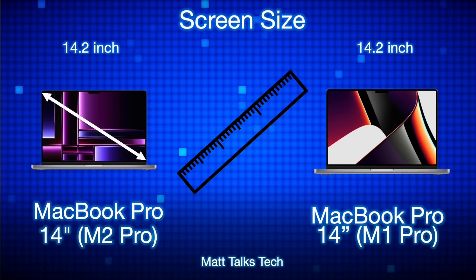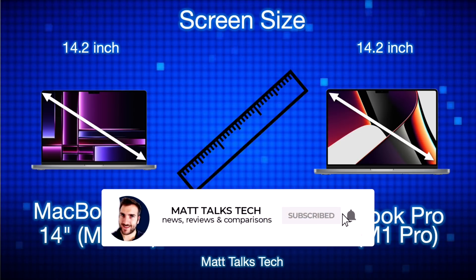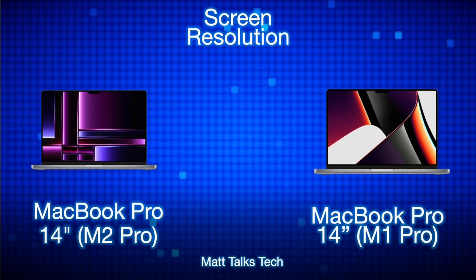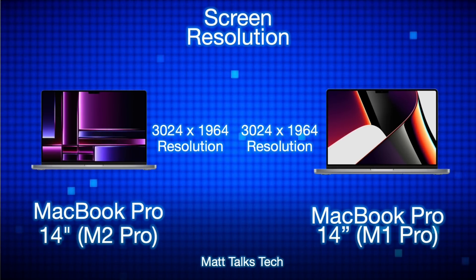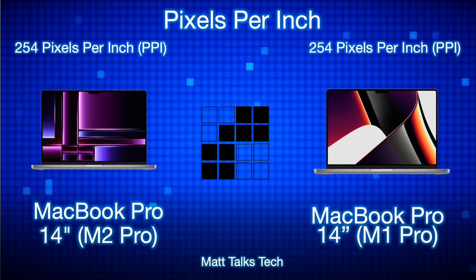The screen size isn't exactly 14 inches — it's actually 14.2 inches. The main reason is it houses that little notch at the top, which is where that extra 0.2 of an inch comes into play. The notch houses the webcam or FaceTime camera. The actual screen resolutions on both of these MacBook Pros are identical at 3024 by 1964. Both MacBook Pros have the exact same pixels per inch — 254 PPI.